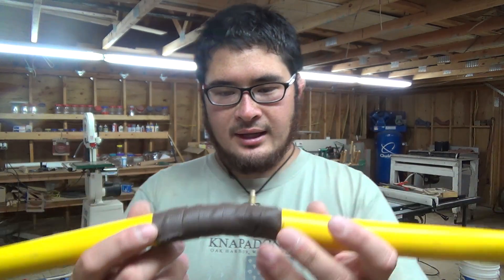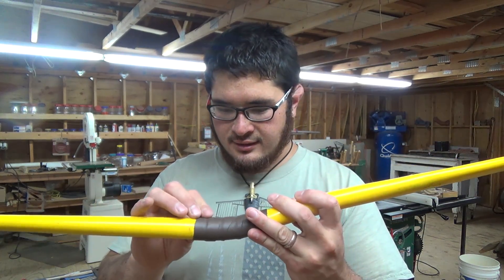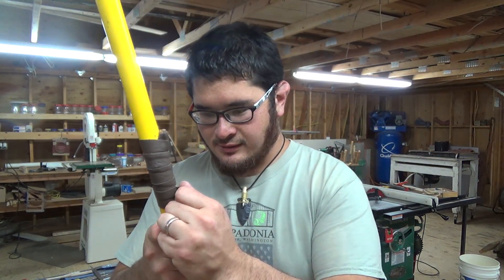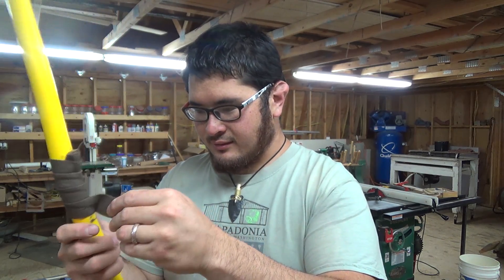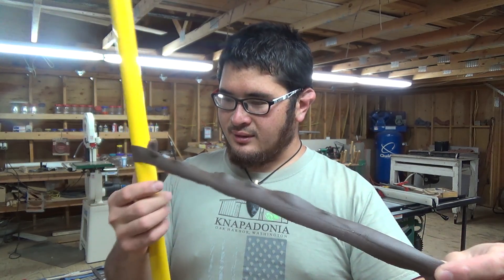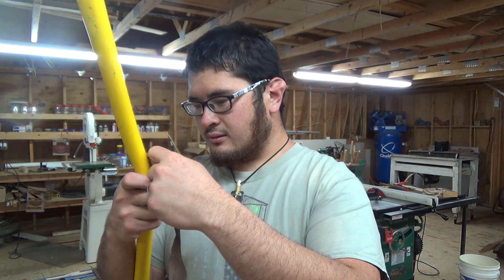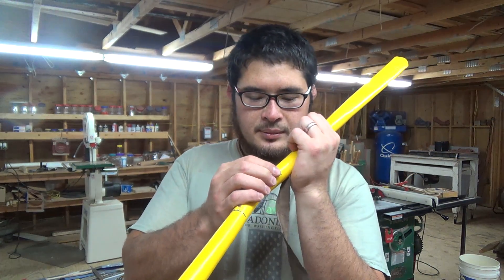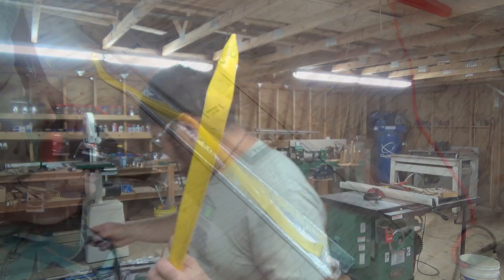This bow has a leather wrapped handle on it. First thing I'm going to do is remove the leather wrap and then take off this arrow rest, and I'm going to try and do this carefully so I can put it back on when we're done. I'm just going to peel it off — it was only glued at the end so not an issue. The arrow rest came off, the wrap came off.